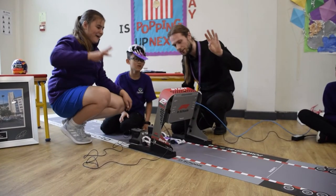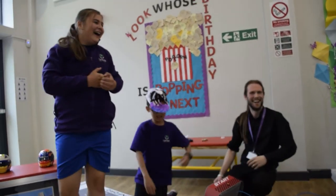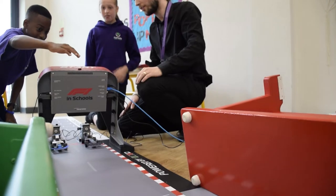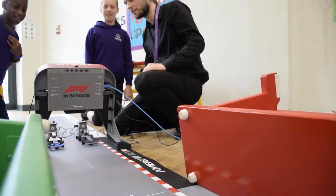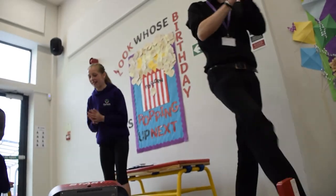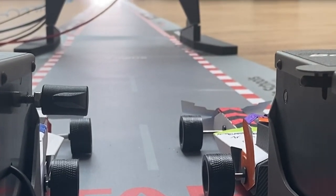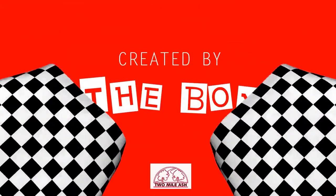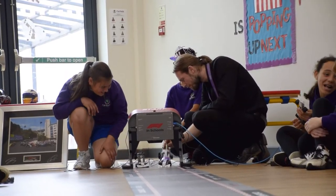Five, four, three, go! One, two, one! One, two, one! One, two, one!